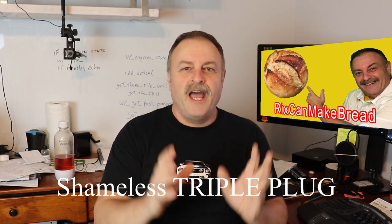But I didn't want to add a whole bunch of DIYs outside the area of art. Now, because I just started this new channel — Ricks Can Make Bread — notice what I just did, double plug.